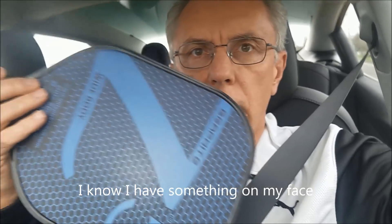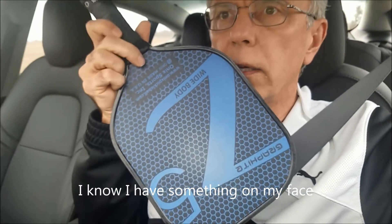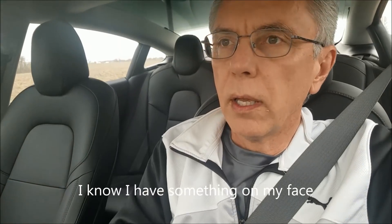Thanks everybody! Please don't forget to subscribe, and a thumbs up or a comment would be much appreciated. I'm on my way to play some pickleball — here's my pickleball paddle. If you've never seen one, this is a pickleball paddle, and this is the pickleball ball. It's like a wiffle ball. I am obsessed with pickleball — very cool game, give it a try if you haven't.